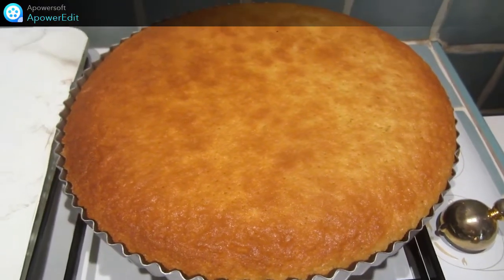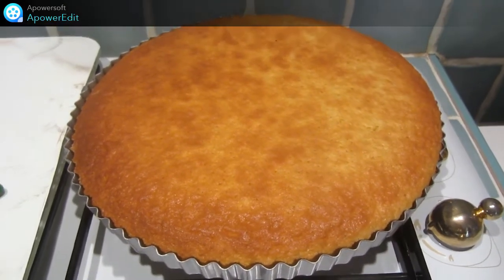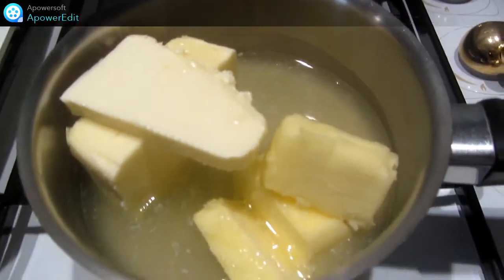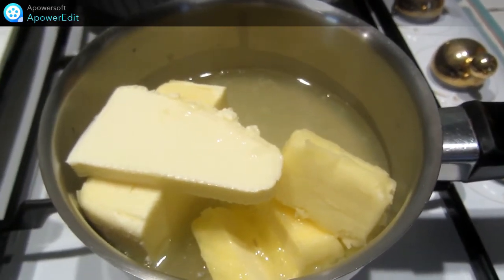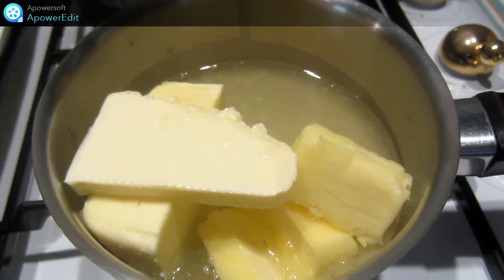Je sors ma tarte du four, elle est bien dorée. Pendant ce temps, je prépare mon curd pendant qu'elle refroidit, en faisant chauffer le beurre et le jus de citron.